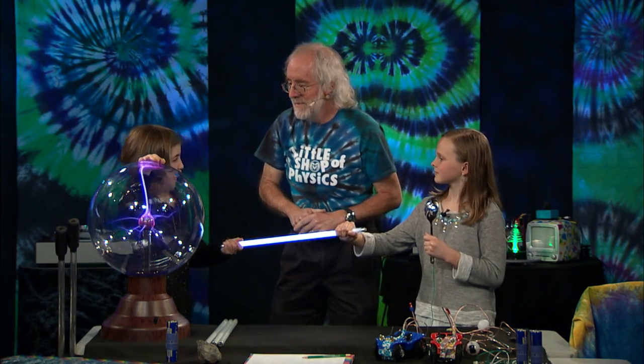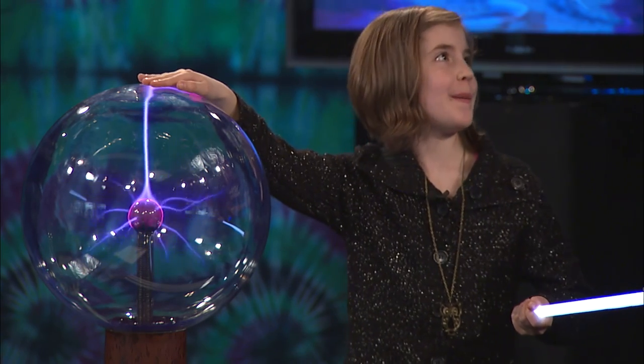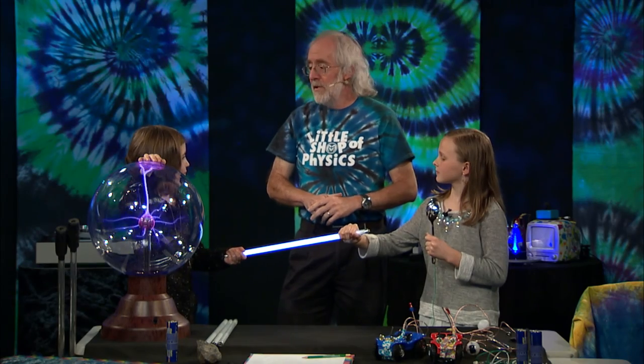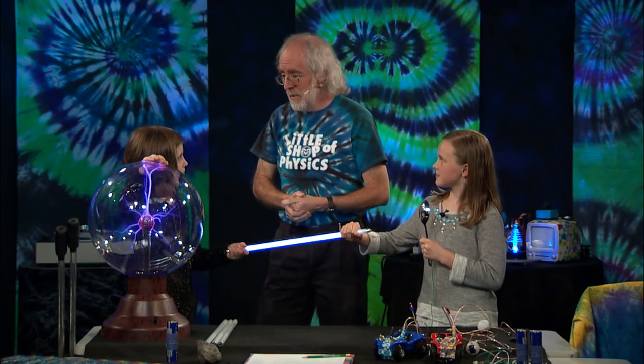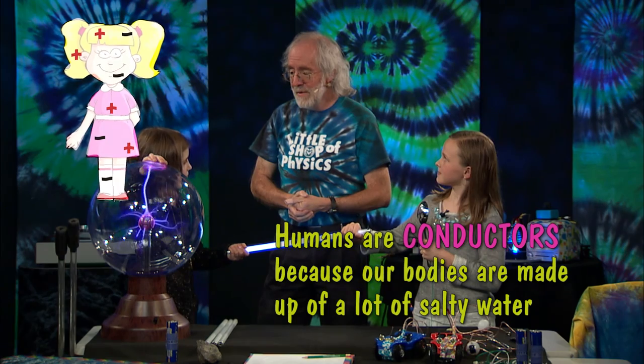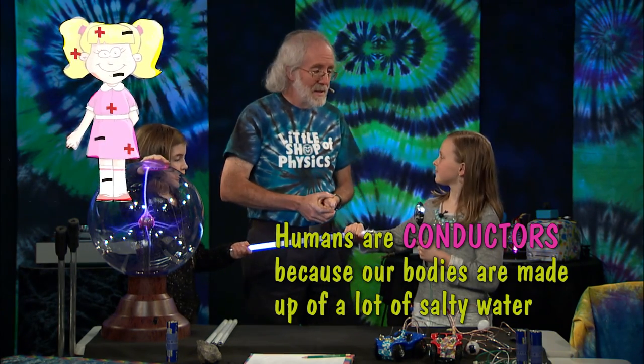Is there a certain thing in our body that allows the electricity to run through? There is, actually. You're made up of basically water — most of you is water, and the water inside you is salty. So from an electrical standpoint, you're a big bag of salty water. And salt water is a really good conductor.